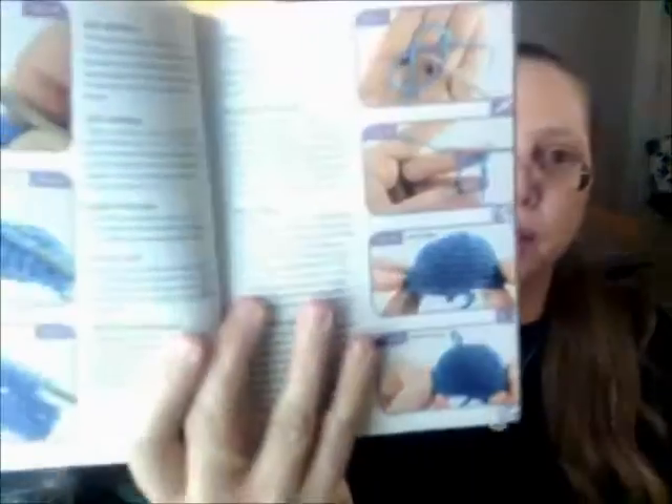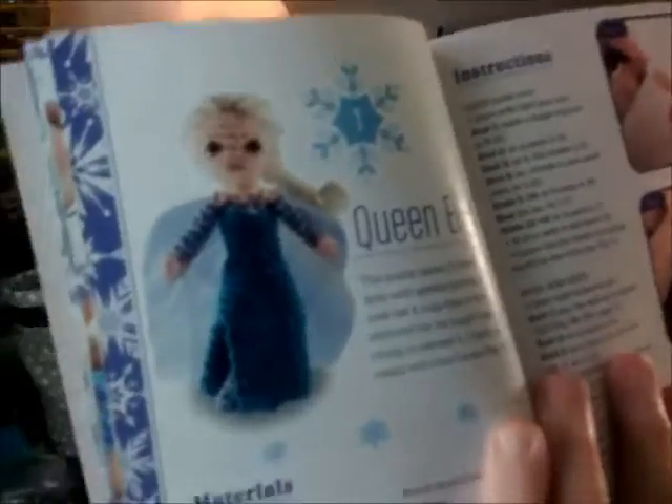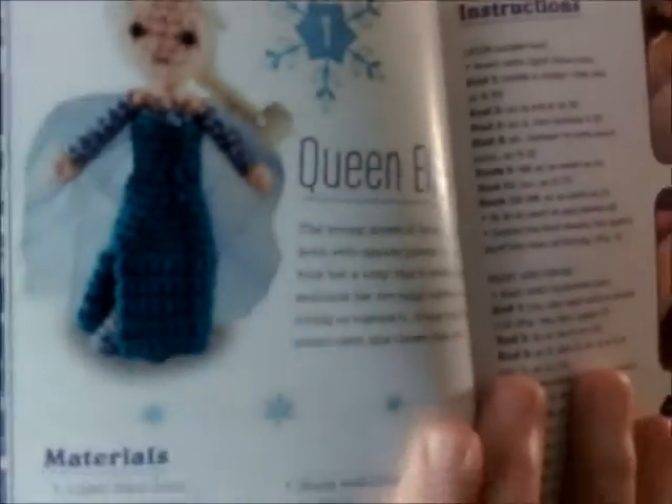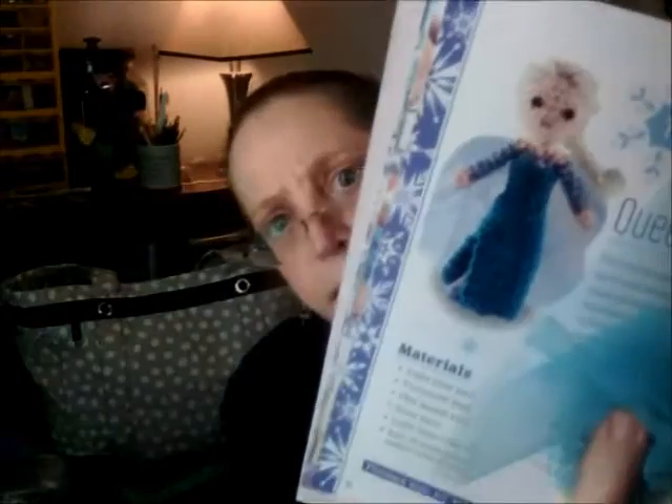So we have Queen Elsa — oh, she's very pretty. This is obviously where you would use that tulle that's in here. You can see she's got the tulle. That's a nice little touch. And then after her instructions there is Princess Anna.